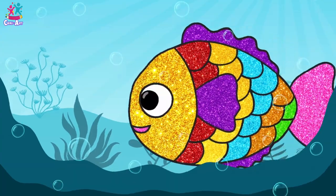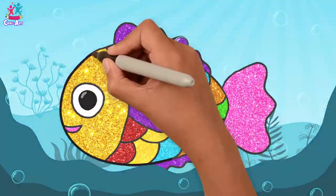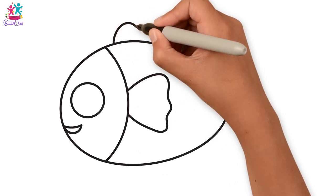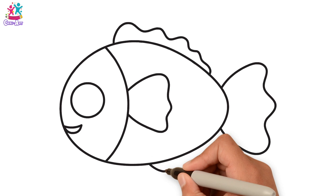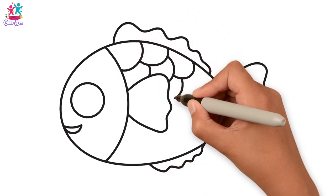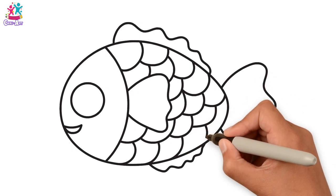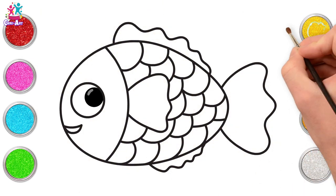Hey fishy, how are you today? I would love to draw and paint you! Starting with the outline of the body — kind of an egg shape on its side — a circle for the eye, a semicircle mouth, the top fin, the tail, the bottom fin, and now for the scales, which are kind of overlapping semicircles. You see, they're really easy to do! Now we're ready to paint — let's go for yellow for the face.